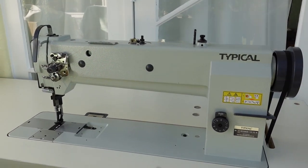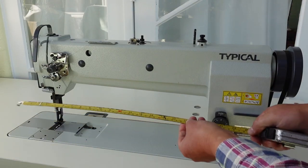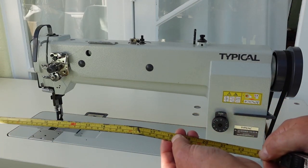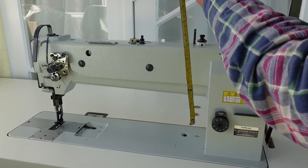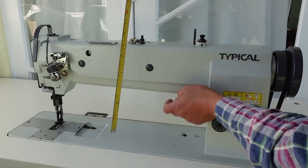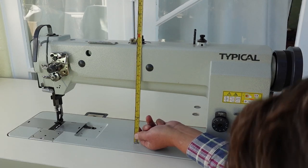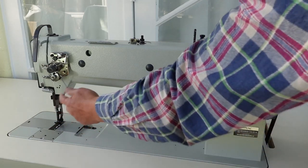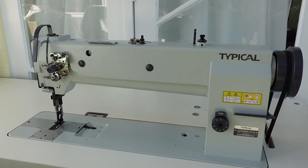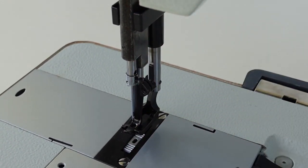She's a pretty decent size. The distance between the needle and the inside of the arm is 18 inches as I said — around 460 millimetres. It's also a high lift machine, so there's a lot of distance up in here as well — about 6 inches, approximately 150 millimetres. That's what it's designed for: to get a lot of material into this area, with more room up inside as well. That's the high lift.